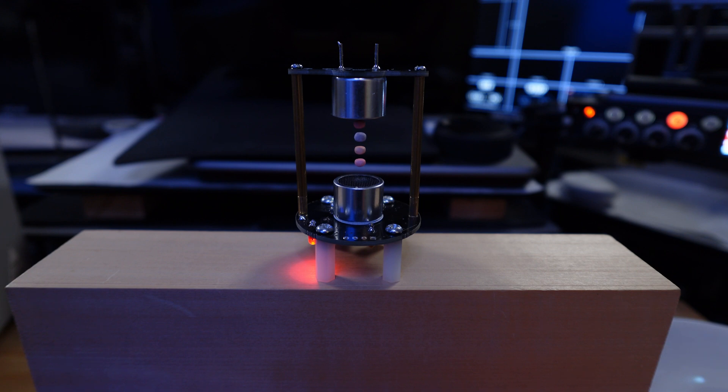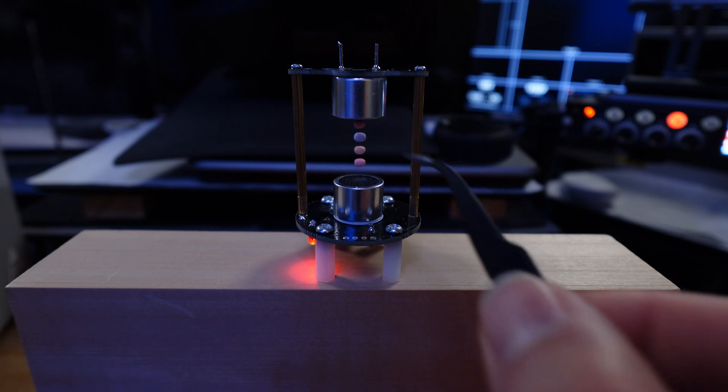This was just a scaled model — I don't have those big loudspeakers.